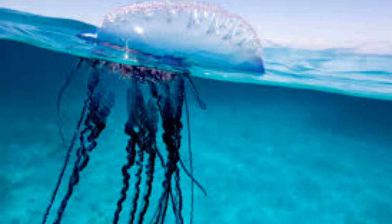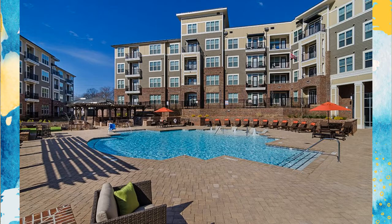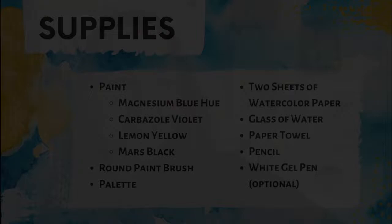Today we'll be painting a Portuguese man-of-war jellyfish, which is a really cool creature with a lot of fun components to it. This tutorial is part of a virtual event for the residents at Meridian at Sutton Square, but if you're not a resident and you still found us, we're glad you're here. We'll list out the supplies in just a minute so you can paint from home too. Residents who RSVP'd in time received all the supplies needed to complete this project, so you're all set to go.